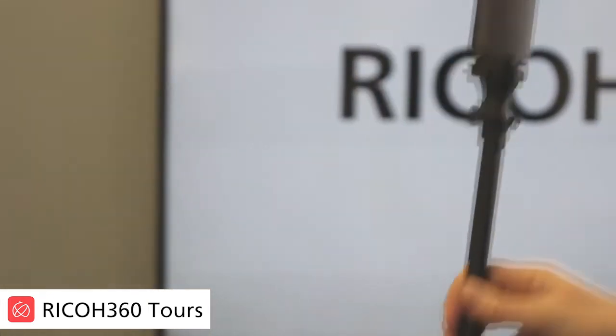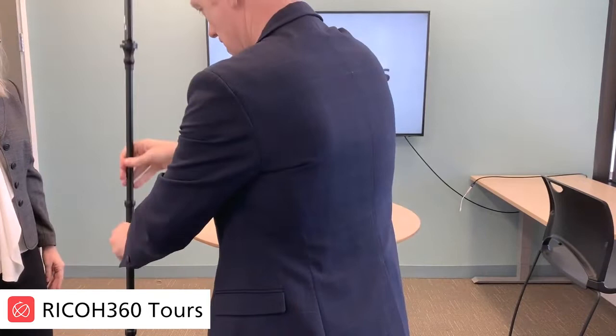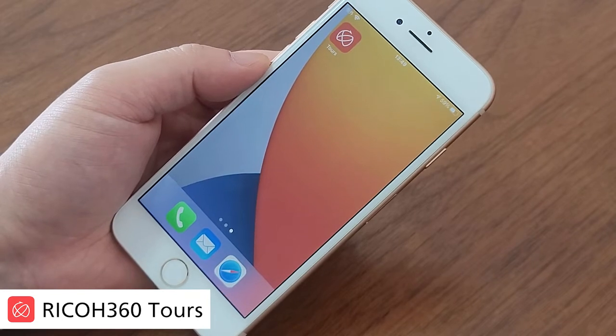If you do lose that one, you do keep the square at the bottom. And that's it — you're good to go, you're all set up. So let's go ahead and create our first tour.